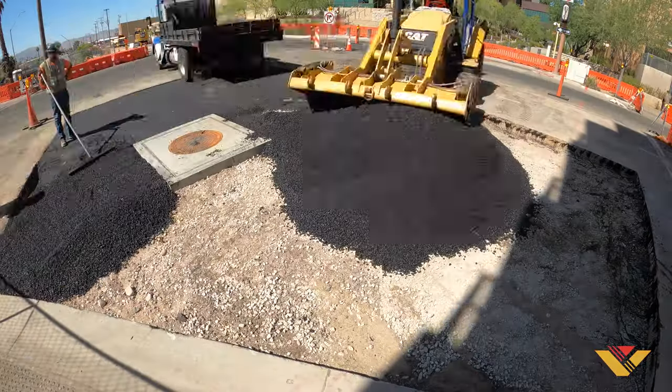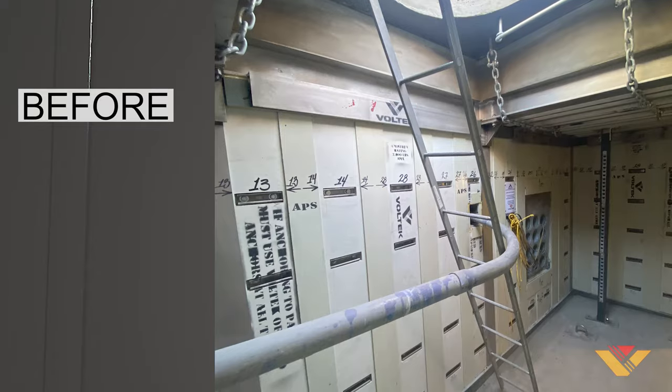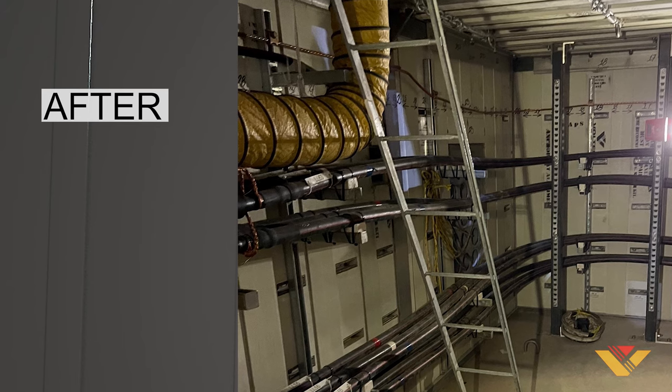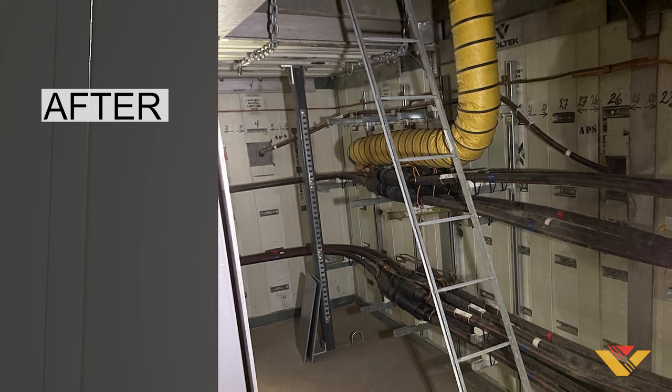Once the new manhole access hatch is placed out of conflict and restoration is complete, the APS linemen are able to enter the now much larger vault access point to inventory and re-rack all of their service lines safely on Vault-Tec's embedded stainless steel unistruts.